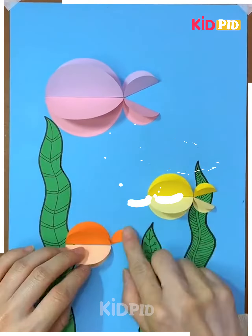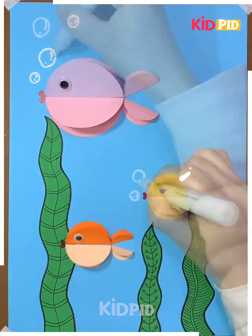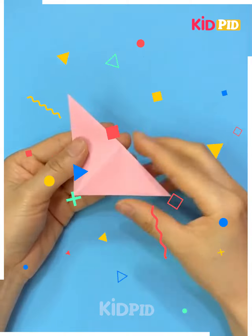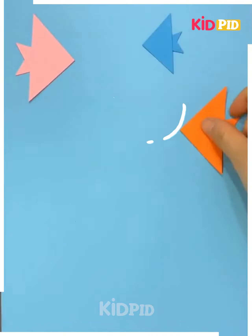Add the eyes onto the fishes and the mouth of the fish. Now add water bubbles coming out of their mouths and add more details to the sea. Now take a pink colored square page, fold it to make triangular fishes — this is also a scene of a sea.